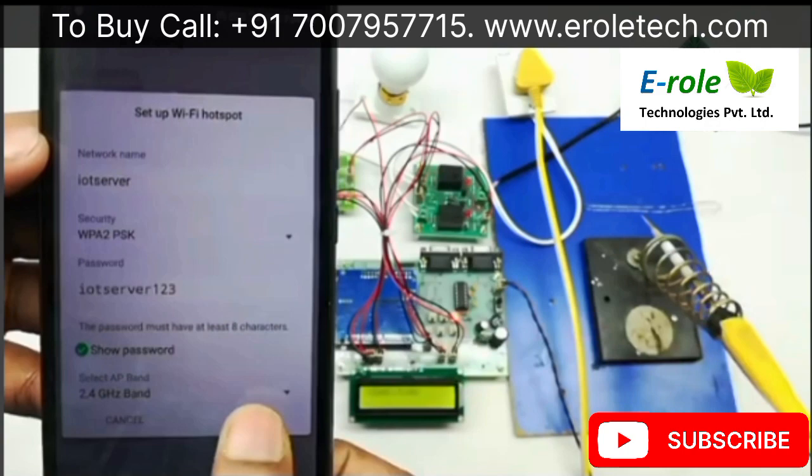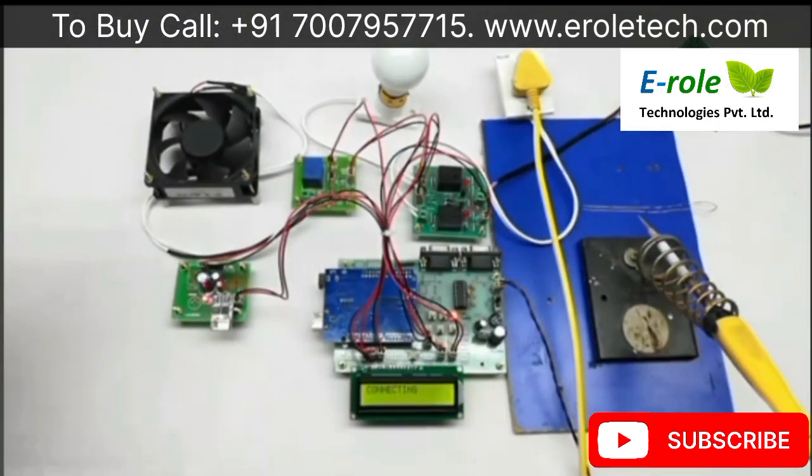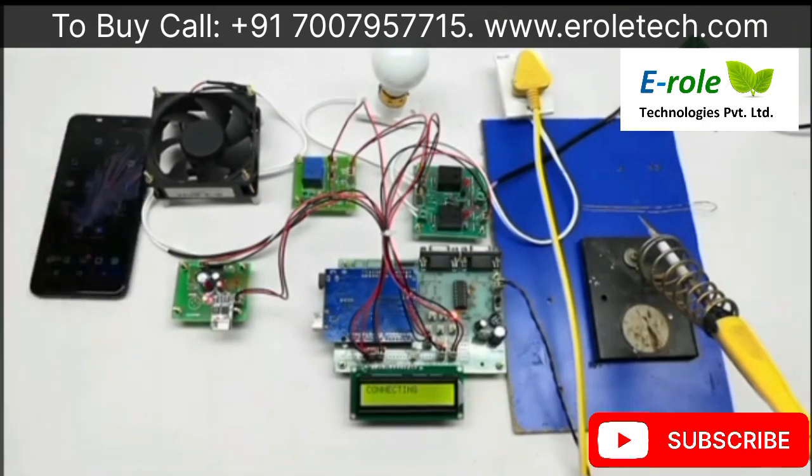Save the hotspot settings. The mobile should have internet access through a SIM. Now we can log in to the server application using the URL for the project directory server. The username is 'IoT' and the password is 'IoT' — these can be set according to our requirement.